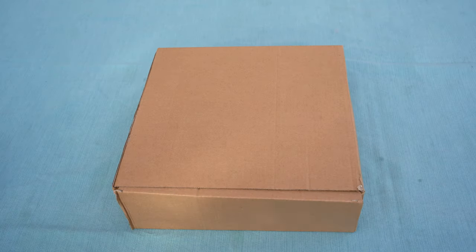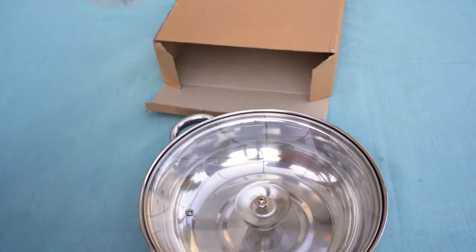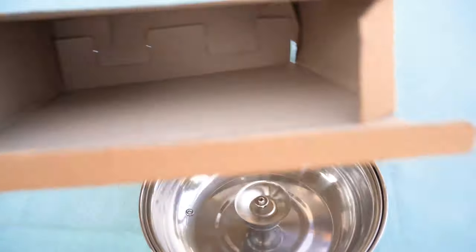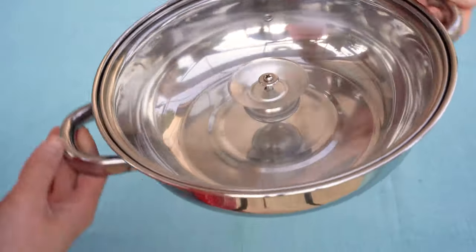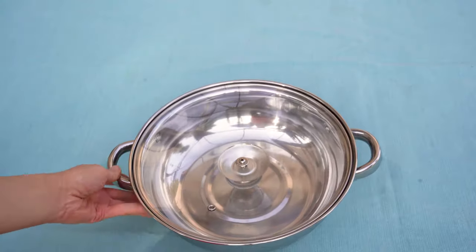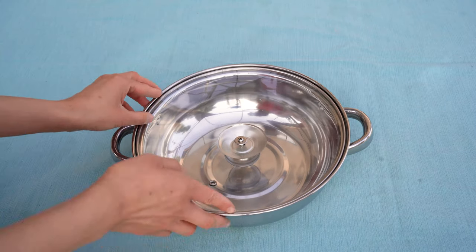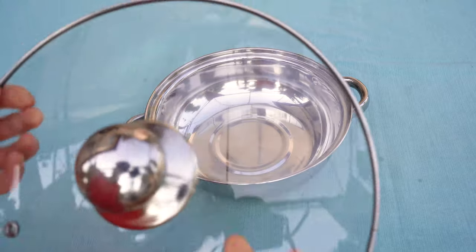The fascinating thing about this induction cooker is that it could cook without fire, which can help your food cook quickly when paired with the right pan. It basically skips a step compared to gas stoves — it doesn't need to warm up the pan first before it heats the food. Just like when you meet that right person, the connection is amazing, and you guys talk for hours and hours.